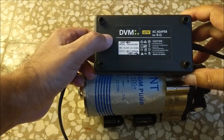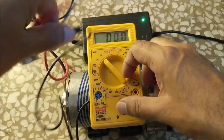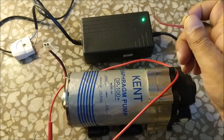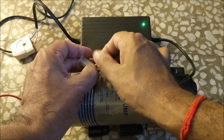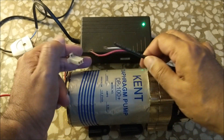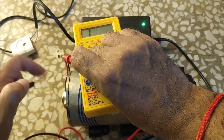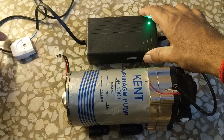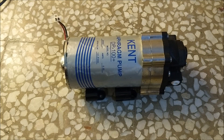This motor works on 24 volt DC. You can see that the motor is not running when it is powered by a 24 volt SMPS. When we check the resistance on the motor wires with a multimeter it is not showing. This means that either the armature coil of the motor has burned or the commutator or the carbon brush has gone bad.